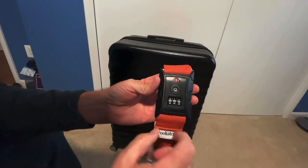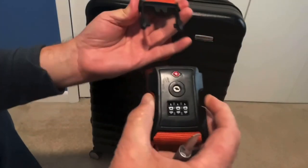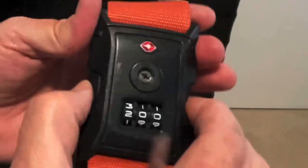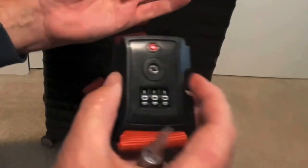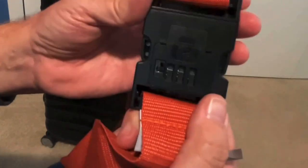It's going to come set to 000 more than likely. You can see it opens a little bit. At 200 it doesn't open, but 000 opens. So what you do is you take your strap and you flip it over.